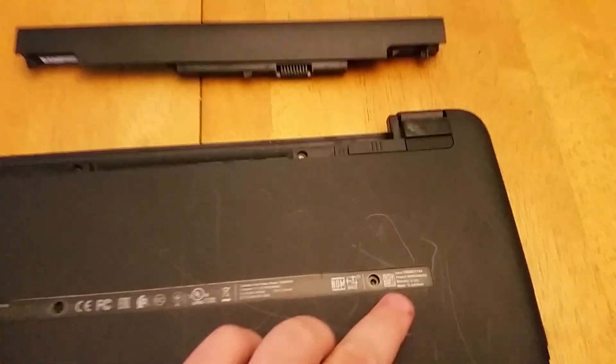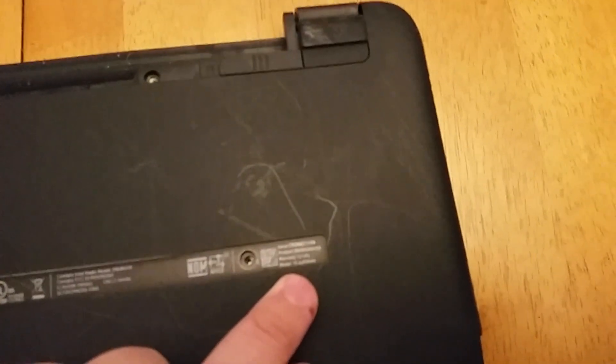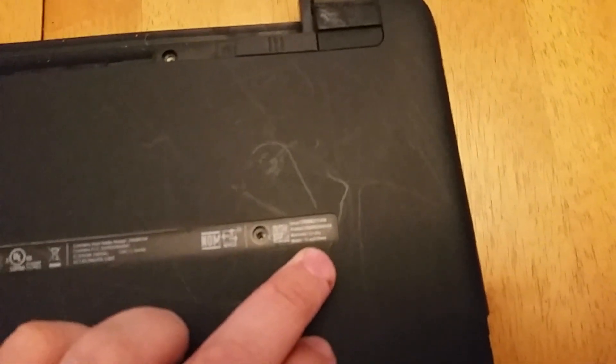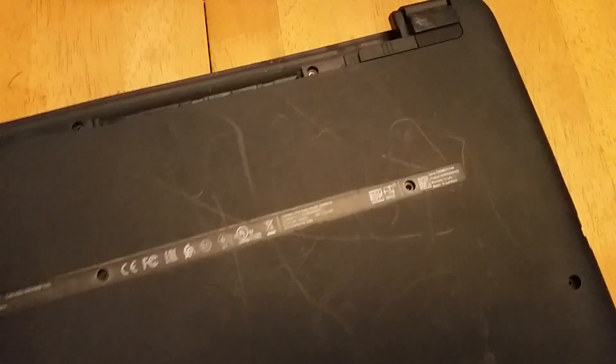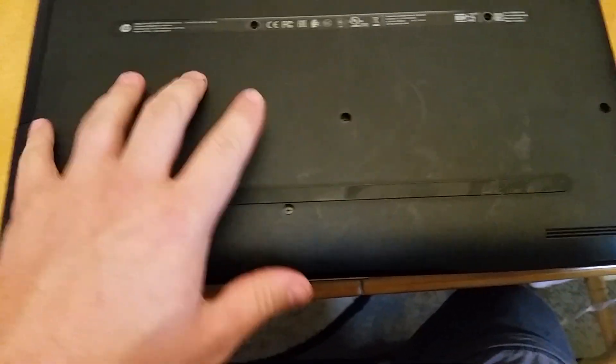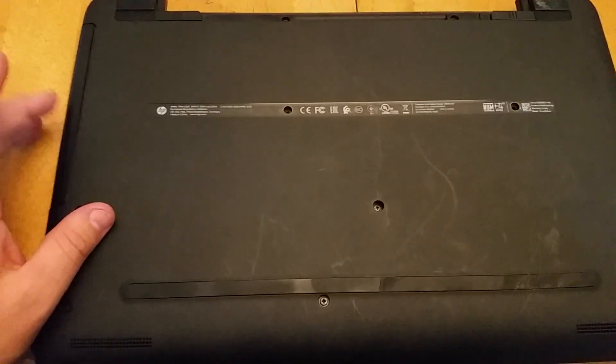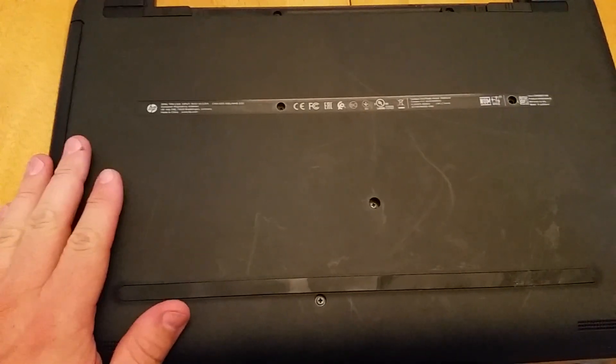Hey guys, I figured I'd do a quick video on disassembly of an HP 15-AY039WM. I believe it's probably a Walmart model but there are probably some others that are similar. Most of the models you'll see have a cutout where you get access to your RAM slot and potentially your hard drive. The reason I took it apart was this computer stopped recognizing that it had a hard drive entirely, so it couldn't boot at all.